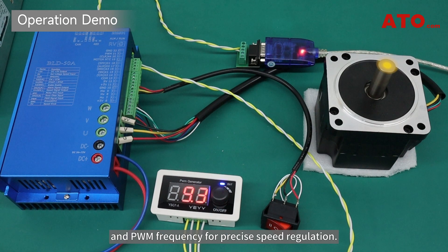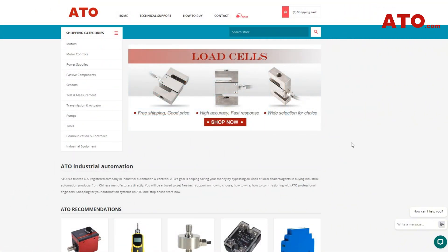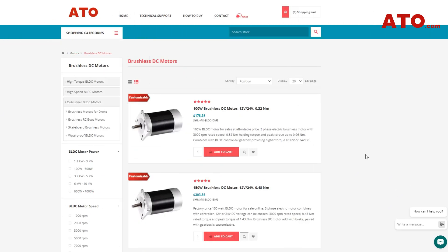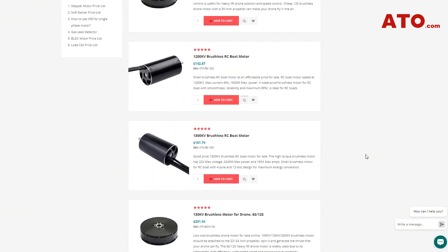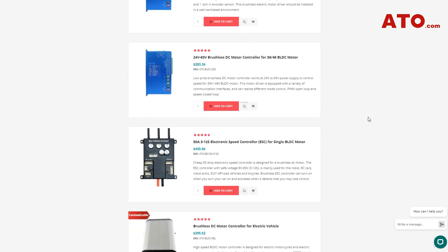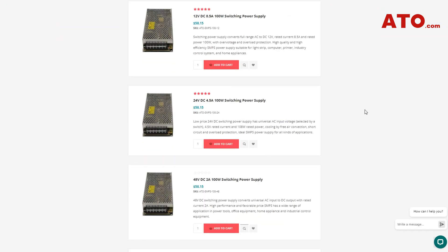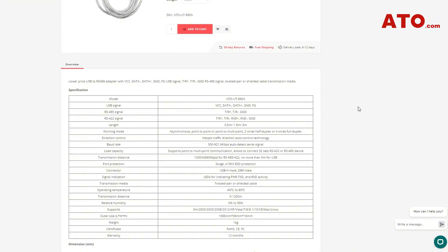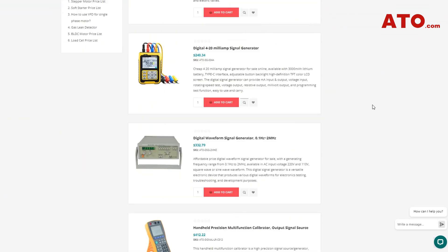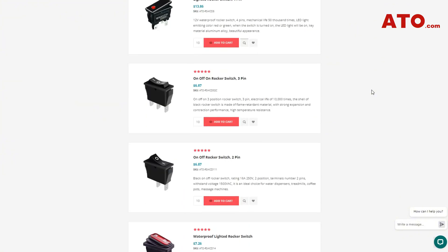Ready to build your BLDC control circuit? Visit ATO.com for all essential components featured in this video, including the BLDC controller, motor, PWM signal generator, RS-485 converter, rocker switch, and DC power supply, as well as a full lineup of industrial automation solutions. ATO is your trusted one-stop online store for ready-to-use and custom industrial automation products. Visit us now to browse and purchase everything you need for your next automation project.